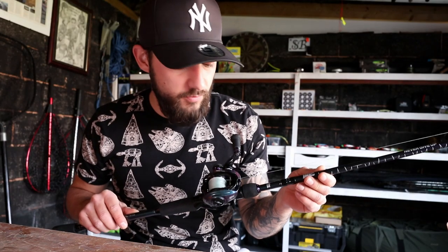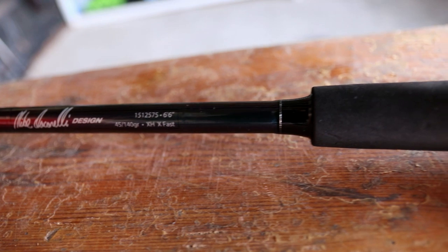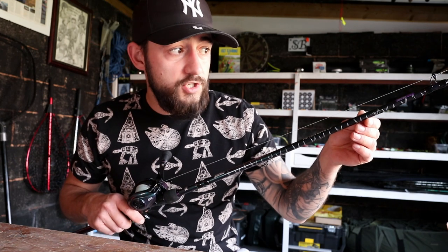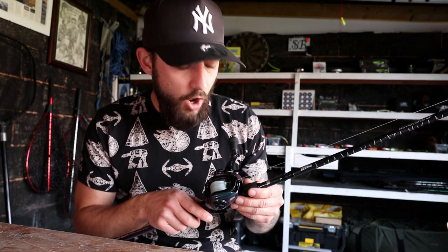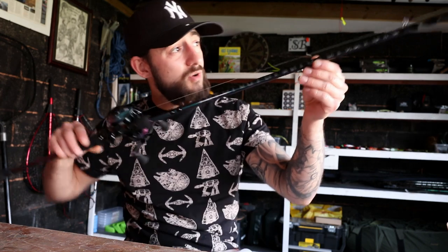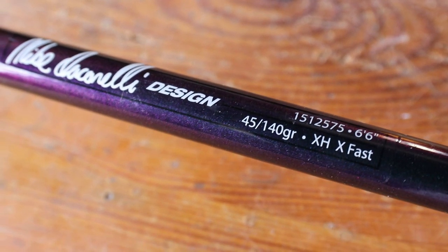The best rods me and Tom have got our hands on so far are these Abu Garcia Ike rod range, and they are truly something else. They're a bit more expensive than the lower range rods but so worth it — you can feel the difference. They have a power looks carbon fiber resin, which is lighter but strong stuff, so not so much fatigue on the arm when you're casting all day. It's made in conjunction with Mike Iaconelli, who won the Bassmaster Classic back in 2003.